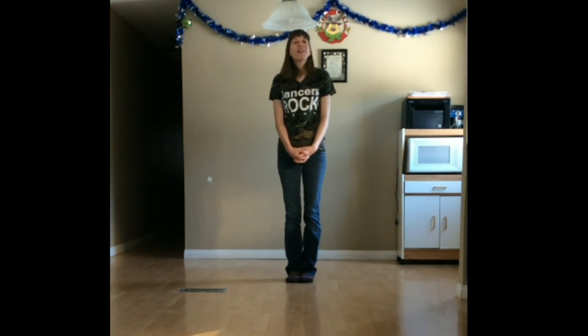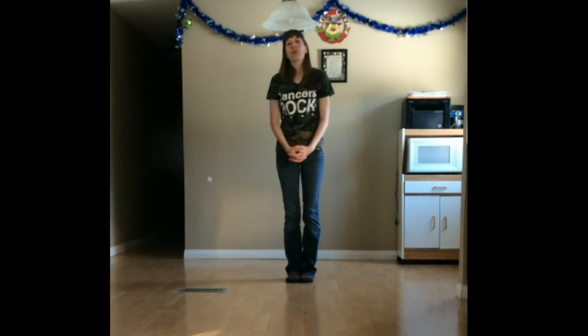Thank you so much for joining me. My name is Brandi Hughes. This is Dance In Line, and I really hope you enjoy Home Sweet Home with music by The Love Locks. Please remember to support your local musicians and buy your music. Thank you so much for joining me. See you on the dance floor.